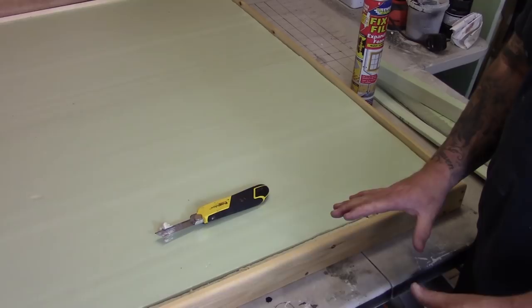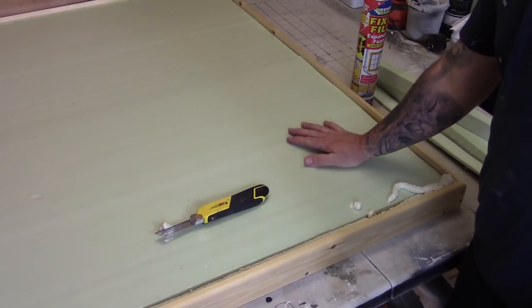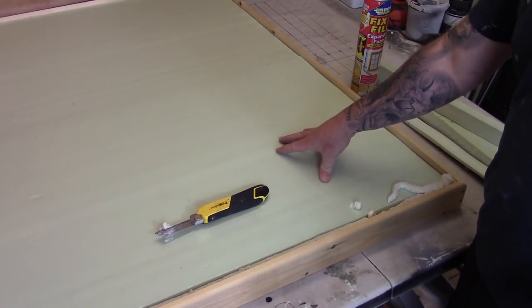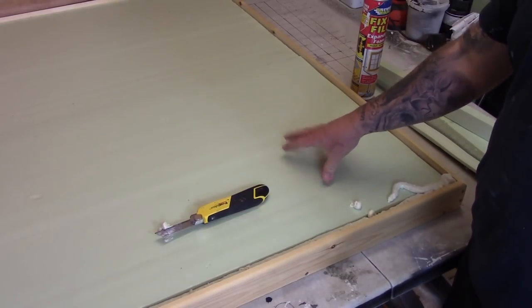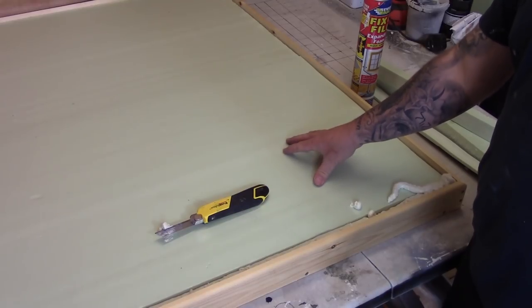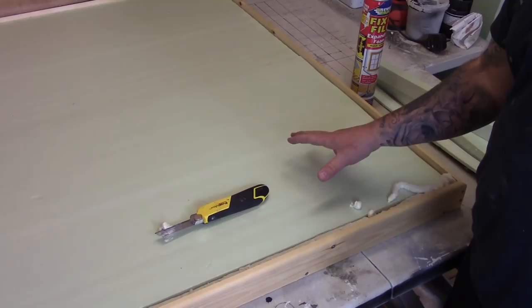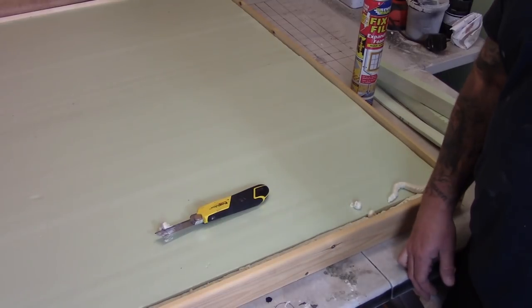I'm going to end the video there because I've shown you how to get your actual board together. Anything else — tutorials for making hills, flocking, gritting, texturing, filling — those I can do in extra videos. I'm going to leave it there and get back in front of the camera for a quick chat.